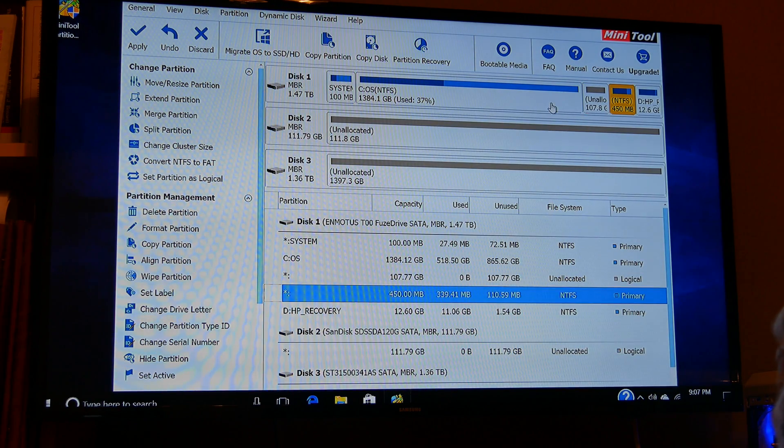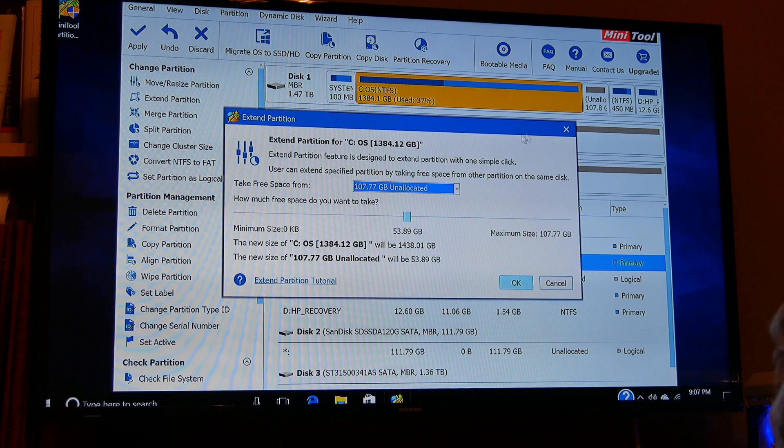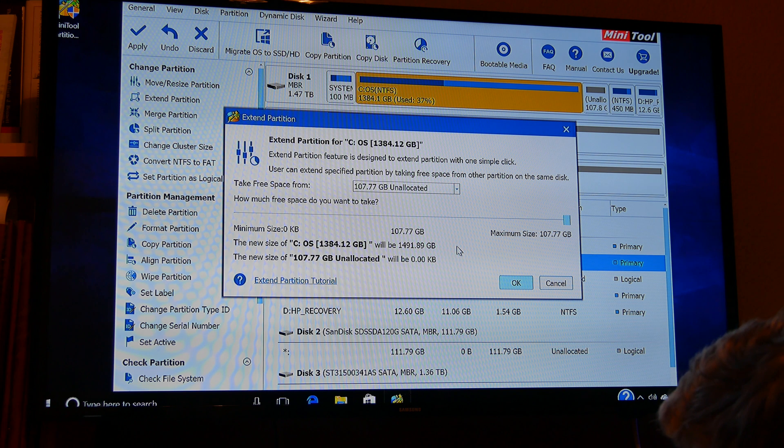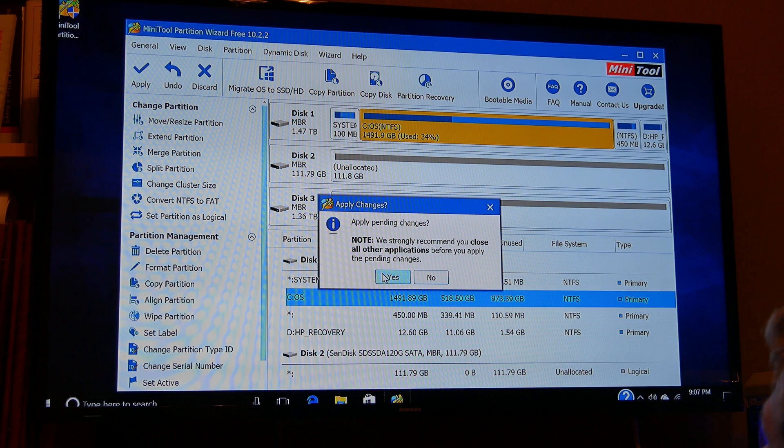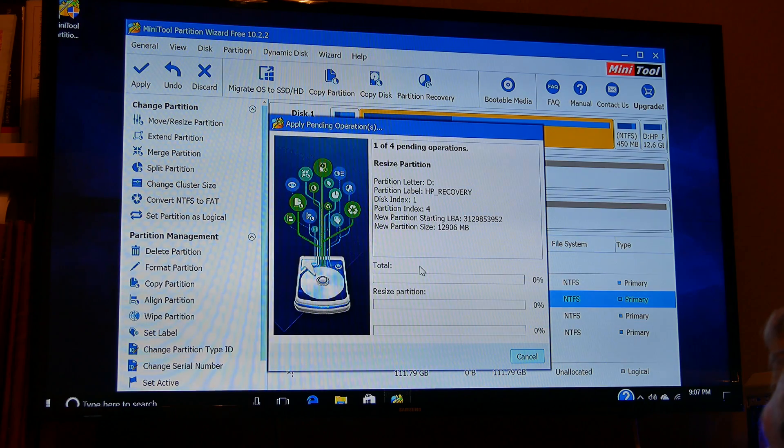Once you're done, you should have your empty partition right next to your C partition. Right click on your C partition, press expand, max it out to take up all the available space, press OK. Your C partition should now show 1.4TB or whatever it is in your case. Then go to the top left of the screen and press Apply before you close Minitool Partition Wizard. It took quite a bit of time for me because it was still working with the slow hard drive, but once it's done, reboot your computer and you're done setting it up.